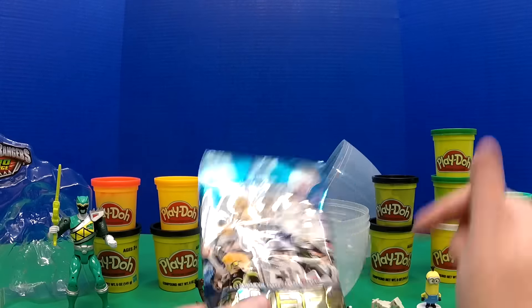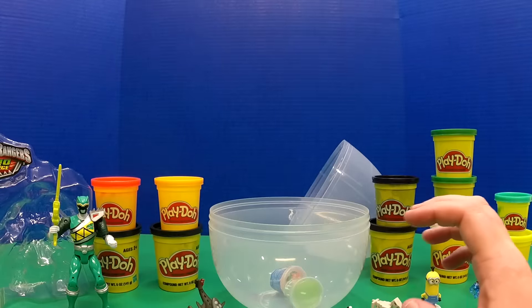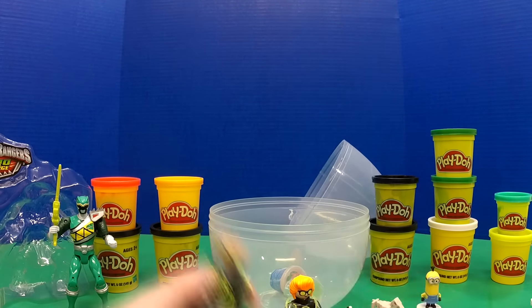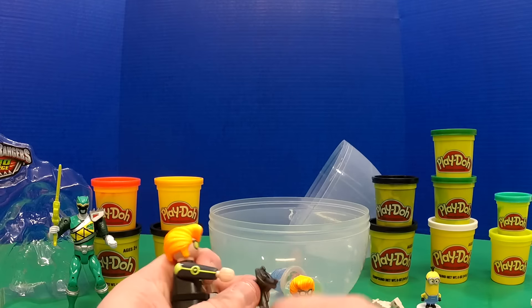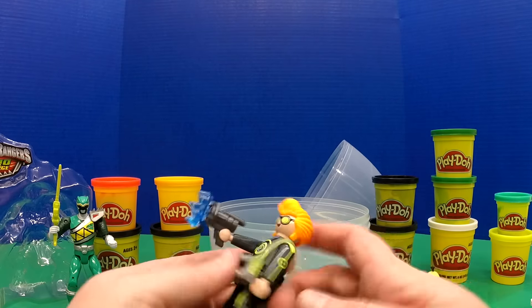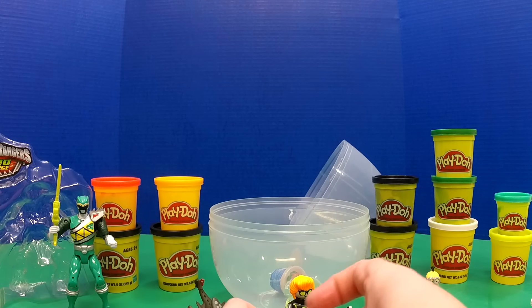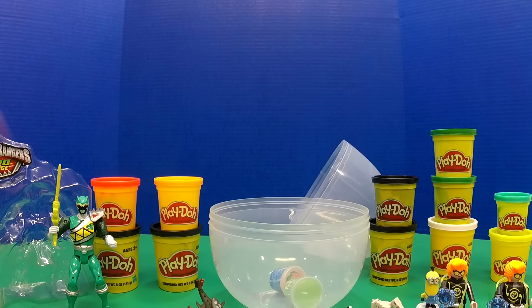We've got one more Playmobile minifigure and I'm really hoping it's not this guy — anybody but that guy. Oh my gosh, only on Toy Bug Toys does this happen! Well, that's kind of what you get when you do blind bags and blind boxes, but I'm a little disappointed that out of two different trips to the store, buying four or five of these, I got the same one every single time.